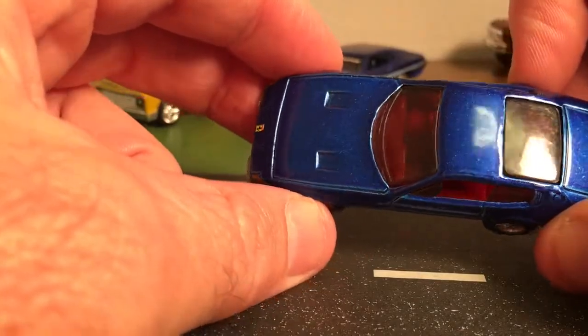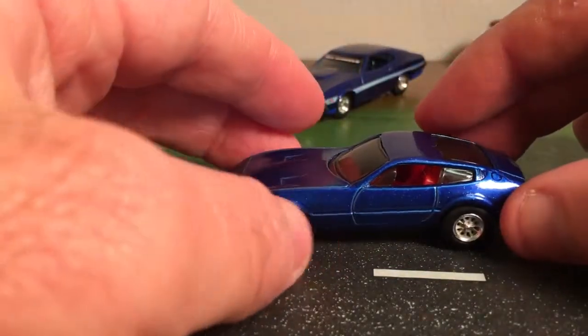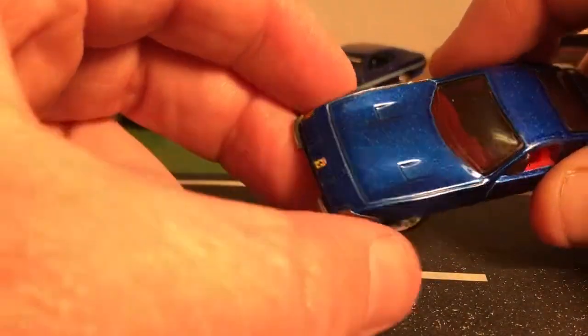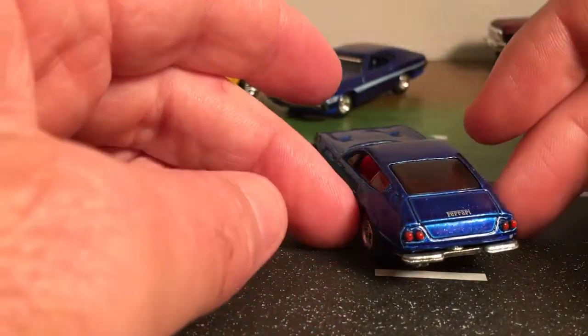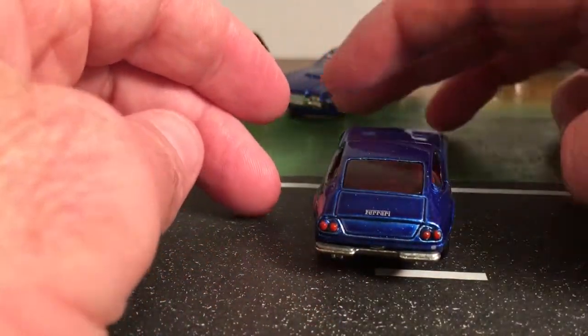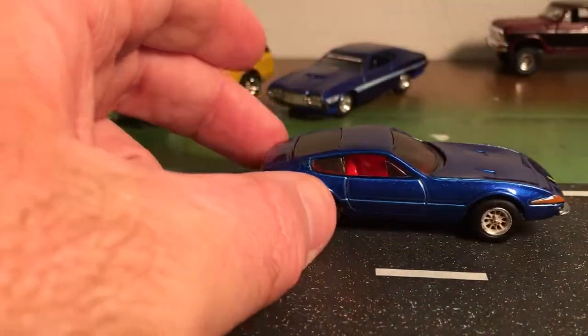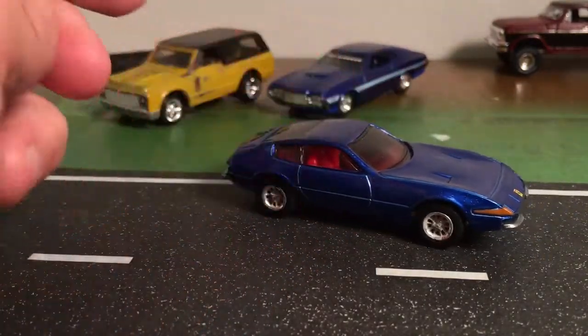I found this car at the flea market a while back for a dollar. I think it's beautiful — the color is very nice, it's in very good shape, and I love the red interior on it. This was not a mainline car — I'm not sure what series it came in, but it was a step above a mainline. It had some chrome five-star wheels but did not have rubber tires.